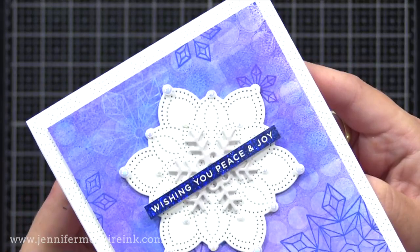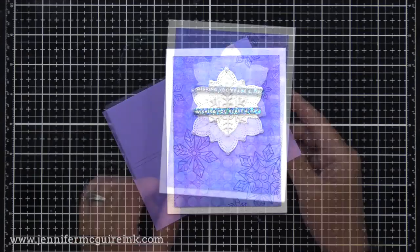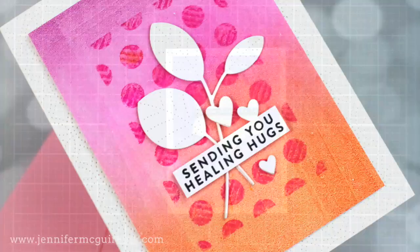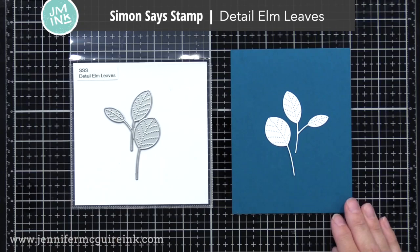I added that foiled sentiment onto my medallion die cut along with a snowflake — this is an older snowflake called Melody from Simon Says Stamp, and I die cut that from fog cardstock, so it's a soft gray color. I finished it off by adding a few pearls here and there on the medallion. A very simple design makes the printed gel press backgrounds work for my style.